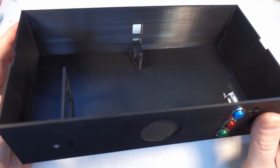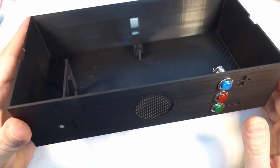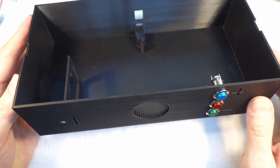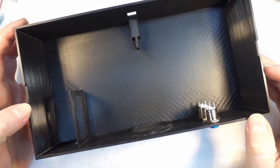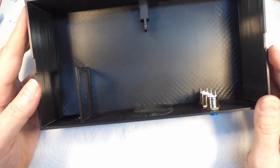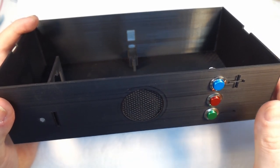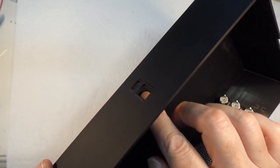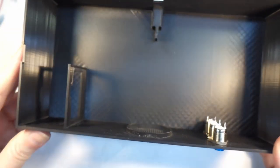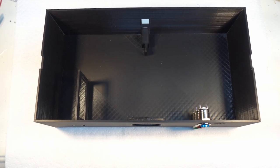Here is the 3D printed box for the base. This will sit underneath the display case. I made this specifically for this project in FreeCAD — it didn't take very long. It has a mounting point for the speaker, the three switches on the front, space for the charging circuit in the back, and a nice little bracket for the Bluetooth board to go on.